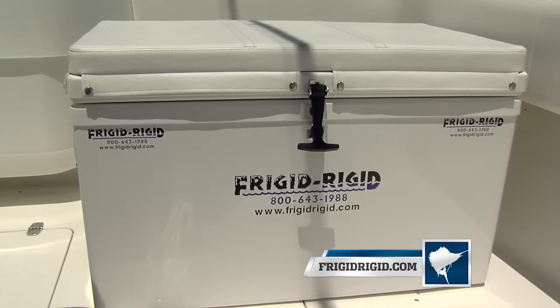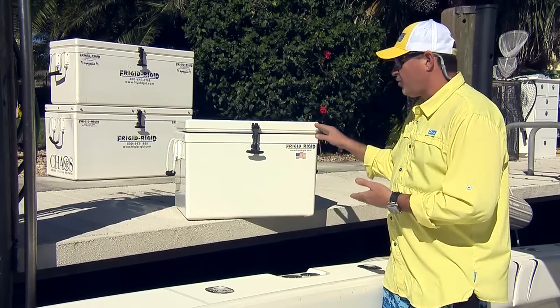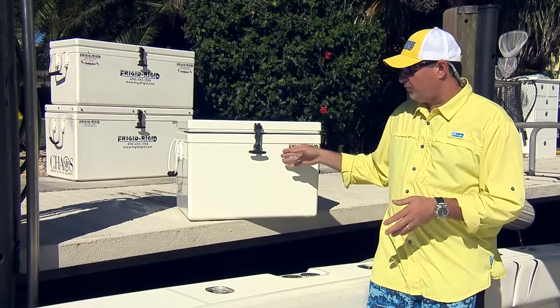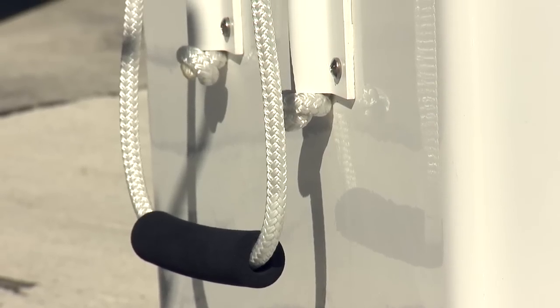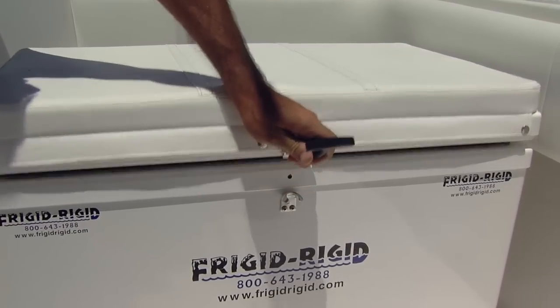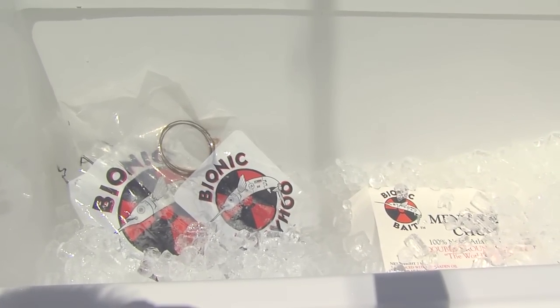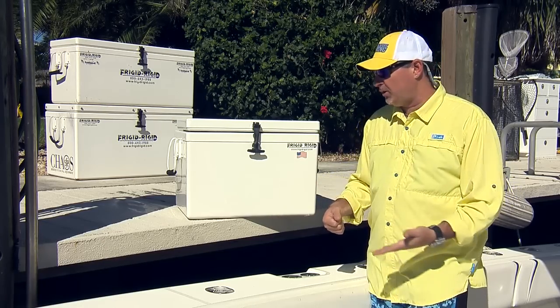I've been using Frigid Rigid coolers for over a decade and I'll never use another cooler. These are not just your ordinary high-performance roto-molded coolers — there are a lot of plastic boxes out there, but Frigid Rigid ice chests are fiberglass, made like a boat. They will literally last the lifetime of a boat. It's a long-term investment, and the guys at Frigid Rigid are focused on maximum performance and ice retention.